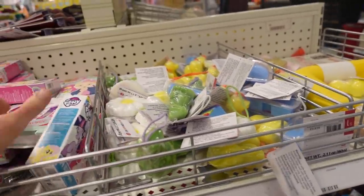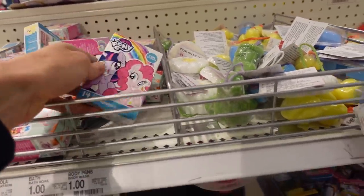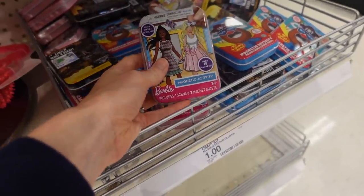I just went to Target and had so much fun looking around at everything and picking out a few things from all the different categories. Here are some clips showing what I found at Target — they might give you some fun suggestions for your kid's Easter basket. The dollar section always has great things, like little band-aids, which are super cute to throw in, and these little magnetic activity sets.